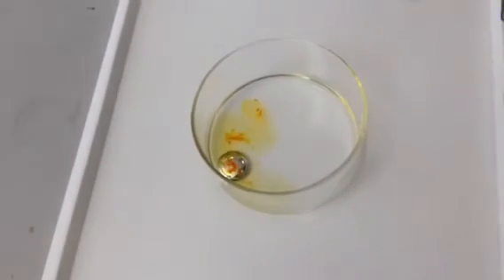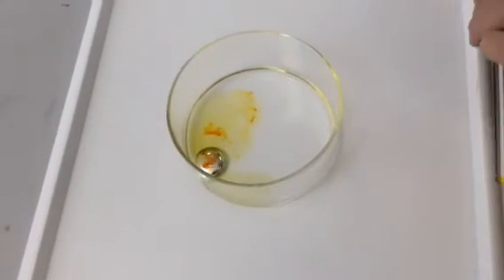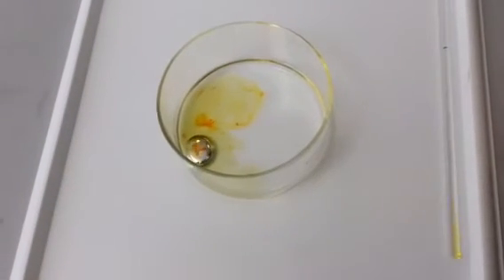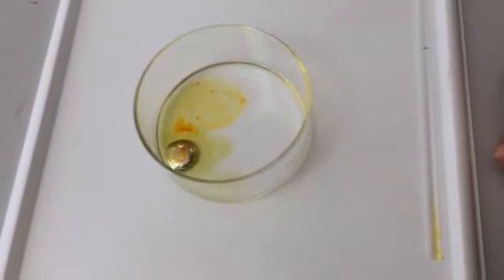It might be that the acid's too strong, but once it calms down a bit, we should see a beating heart. But at the moment it's just spinning around. Can you see it?